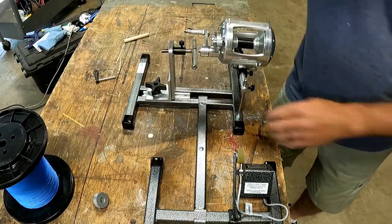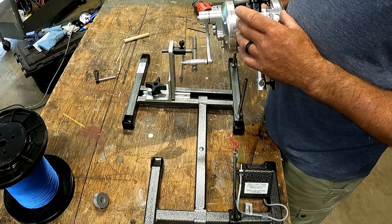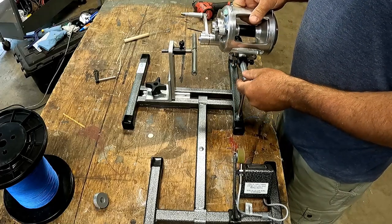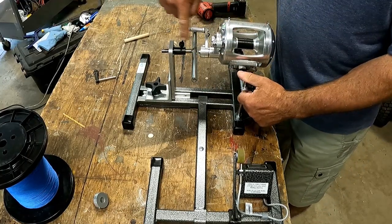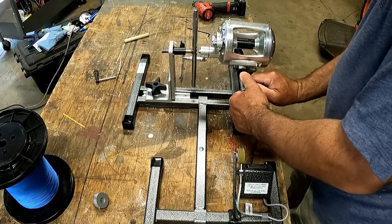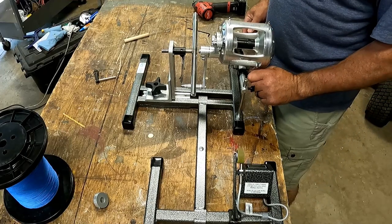Tighten that down and it's pretty secure — they go over this on the instruction video on their website. If your reel came with a bracket to hold it to the reel seat, you're going to want to use it. If this gets loose at all while you're reeling, you're going to get a wobble that's really hard to control. You're trying to line up the center of the winder with the center axis of your reel. If you have that off center you'll get wobbles, so just make sure everything's nice and tight.